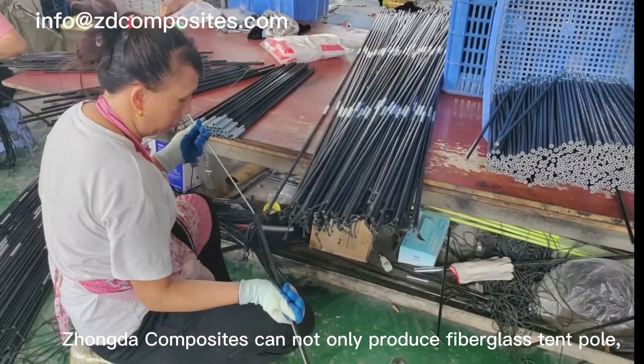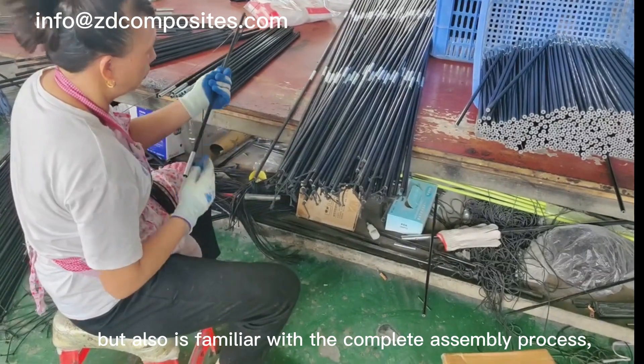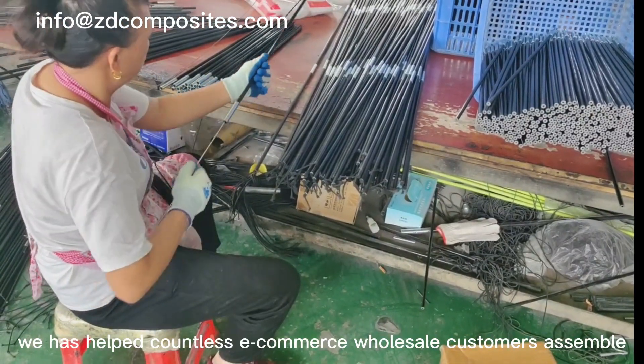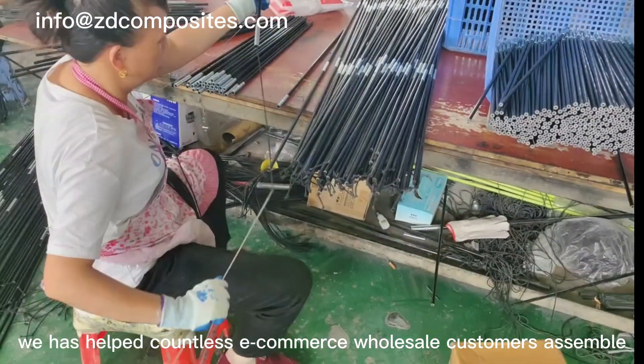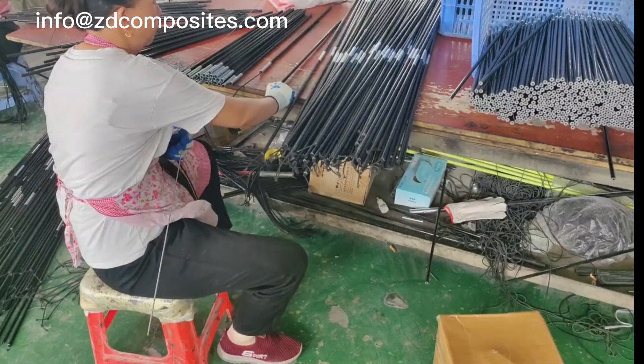Shonda Composites can not only use fiberglass and pole, but also is familiar with the complete assembly process. We have helped countless e-commerce wholesale customers assemble. We also support customized special sales packaging.